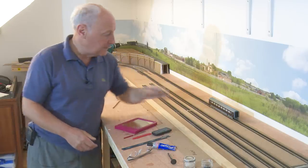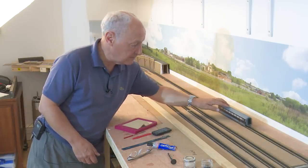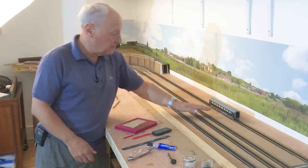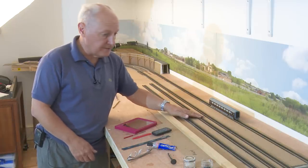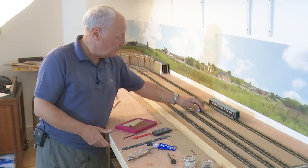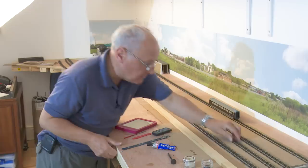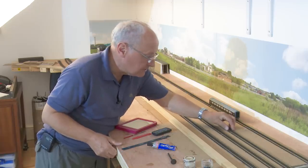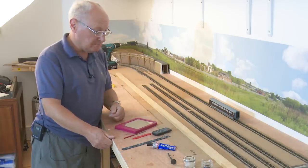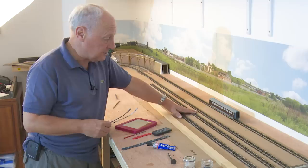Time has moved on — the passing loop line is in and glued, I checked the platform clearances with a Mark III coach, and the station line and the fast track up are in and secure. What I actually did was pin one of these instead of gluing it — just to see how that would go — and it was the platform line. I pinned it rather than glued it and it's absolutely fine. So it really is an alternative — both pinning and gluing have their advantages and disadvantages.